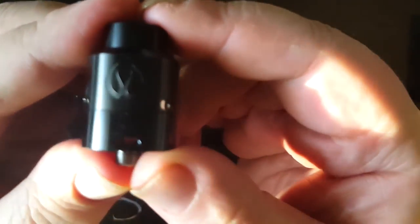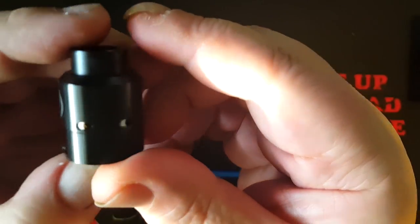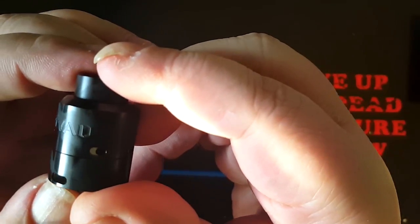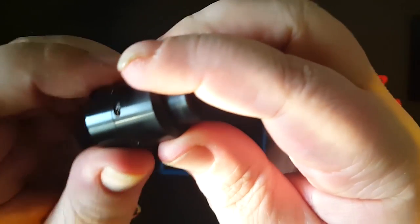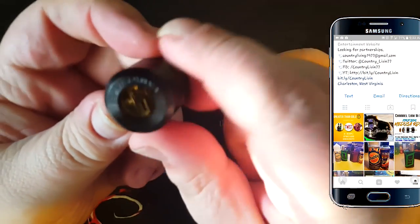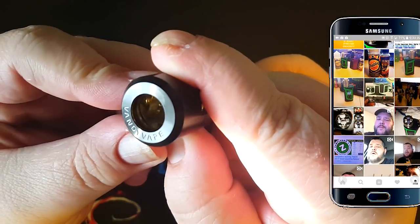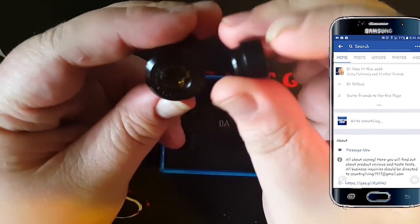So let's look at the RDA itself. There's the Vandyvape logo. The other side is the GoVad name. I've only seen just a couple of videos on this thing, I haven't watched a lot. It does say Vandyvape along the rim. I don't know how many times we need to see Vandyvape — or company names. It's kind of annoying.